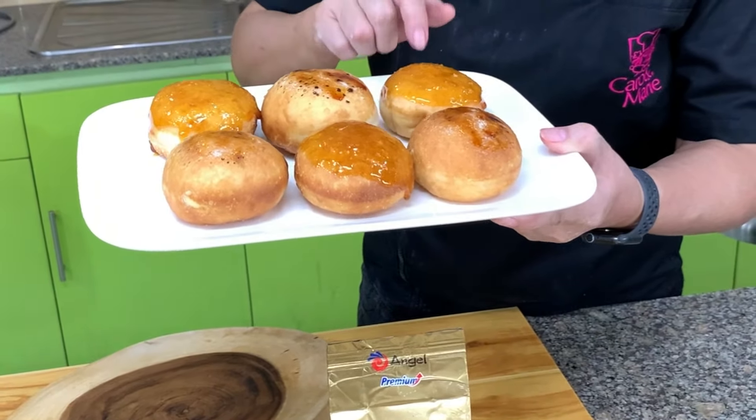For the hot dog roll we have a very nice combination of sweet and savory. I hope you'll enjoy the recipes today.